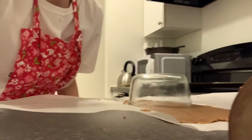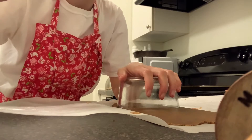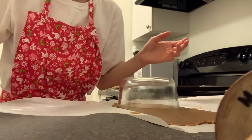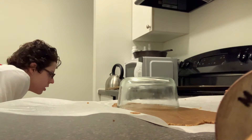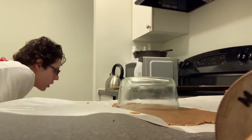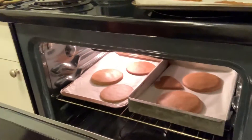I'm just gonna grab a knife because I wanted a circle. Where did the knife go? This looks so good — you look like giant pancakes. I gotta put them in for two more minutes, the timer's yelling at me.